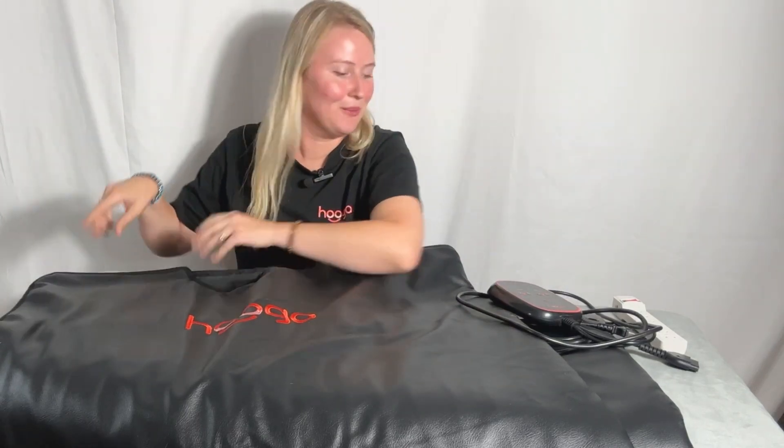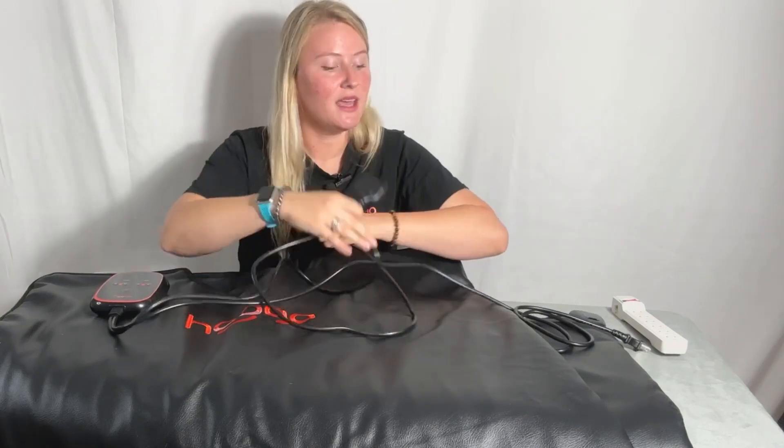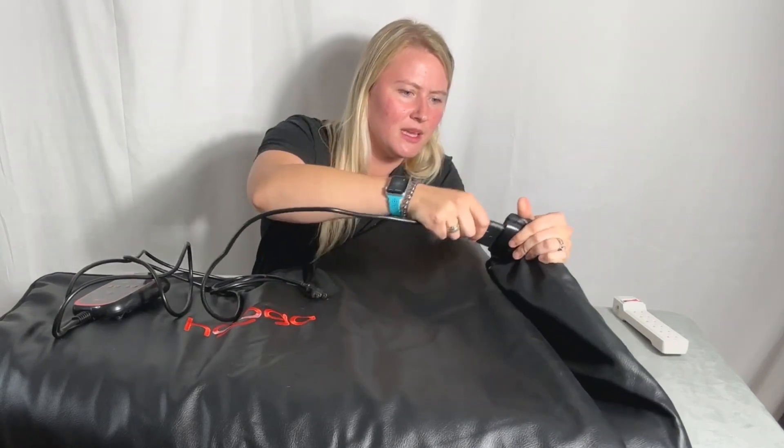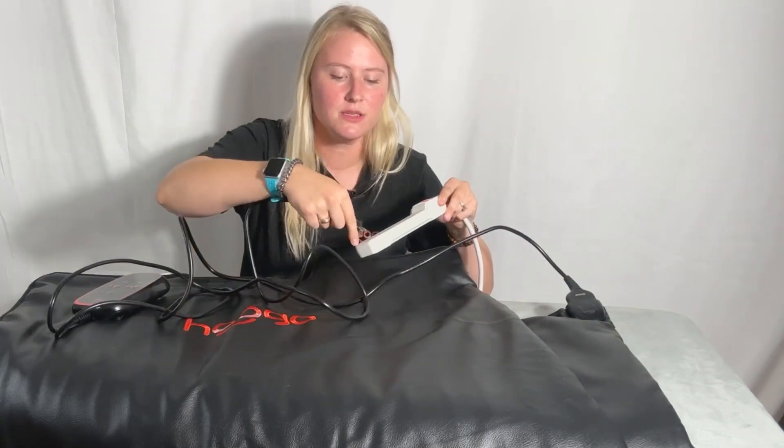The sauna blanket is also really easy to use. You're going to take your controller and plug this side into the bottom of the sauna blanket — this is folded up a little bit so that you can see, this is the bottom of the blanket here. So you'll take this side, plug it in there, then take the other side and plug it into a power source.